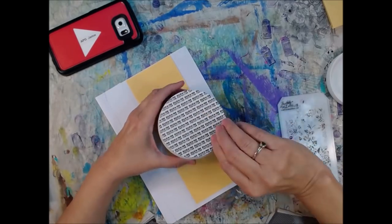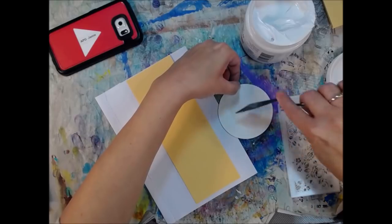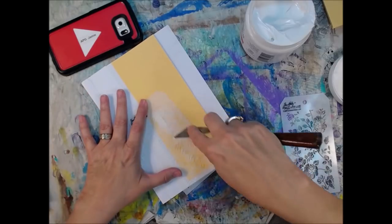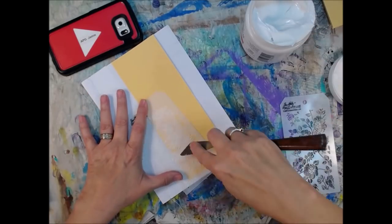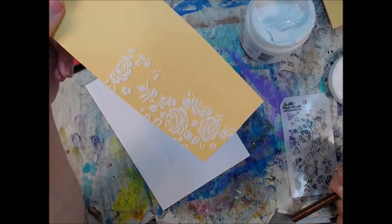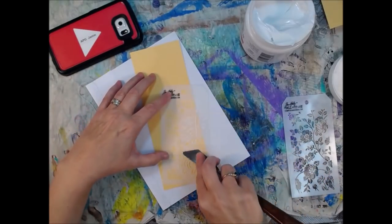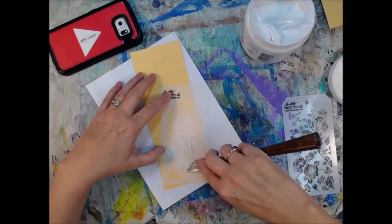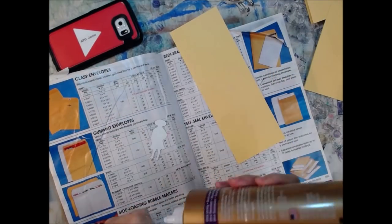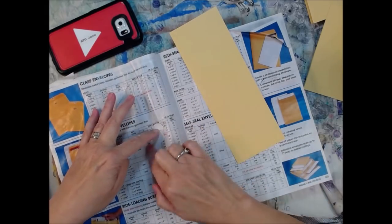Now on some of the pages I'm going to add some of this Grumbacher modeling paste. Look at that giant honking tub of that stuff — my reward for being part of their art swaps. Get that punch card over on Facebook, send in your little artist trading card and get a cool one in return. You get rewards after so many punches. It dries not totally white but it's not opaque or translucent either — kind of an in-betweeny. Fair warning, it has an odor.